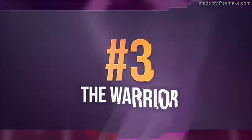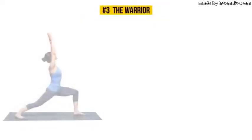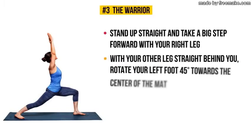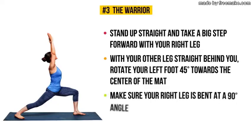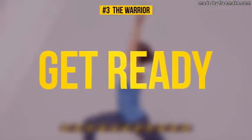Exercise number three: the Warrior. Stand up straight and take a big step forward with your right leg. With your other leg straight behind you, rotate your left foot 45 degrees towards the center of the mat. Make sure your right leg is bent at a 90-degree angle so that your knee is exactly above your ankle. From this position, reach your arms toward the ceiling and hold this pose for 30 seconds.